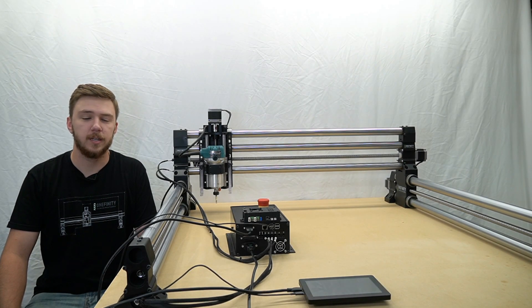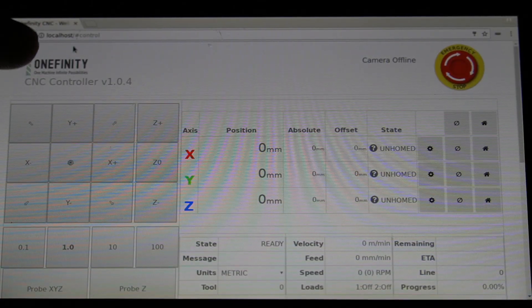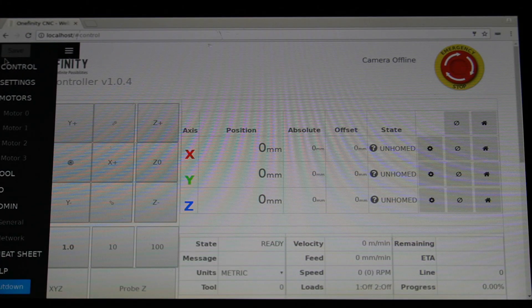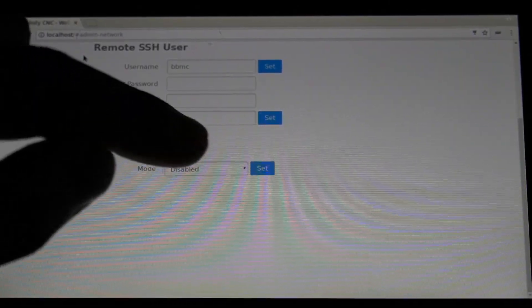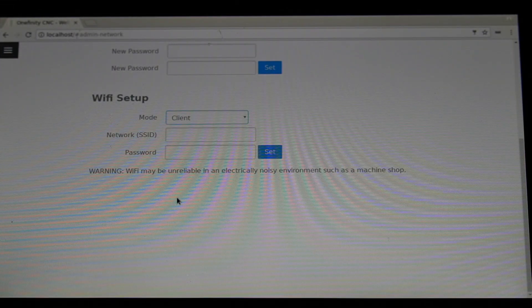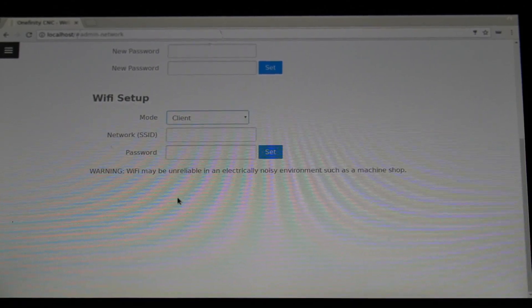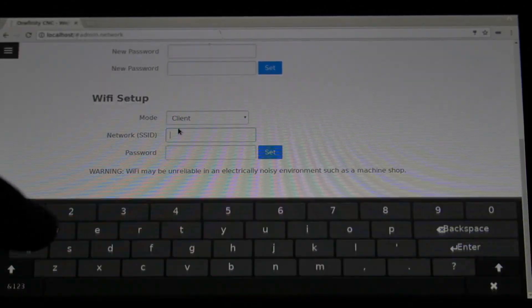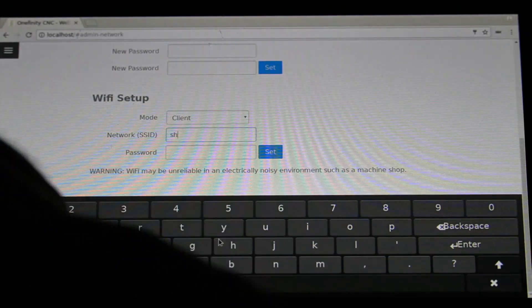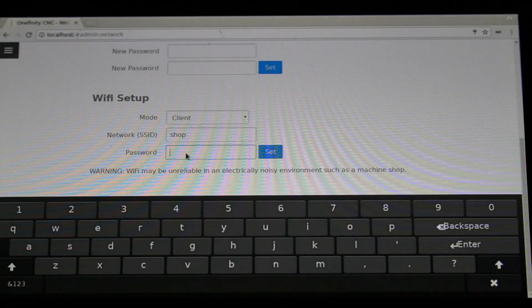We will now use the tablet to connect to our wireless network. To set up our wireless network on the touch screen, we'll click the flyout menu, go down to network, and under WiFi setup, we will change the mode from disabled to client. This is where you'll need to know your network SSID or your network name. In our case, it is SHOP, so we'll type that in.